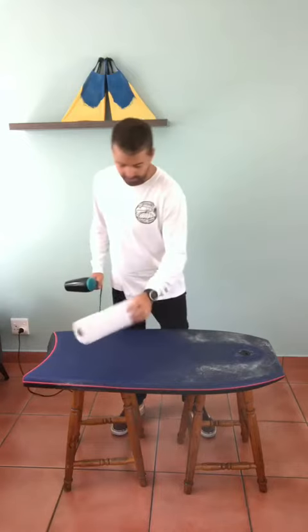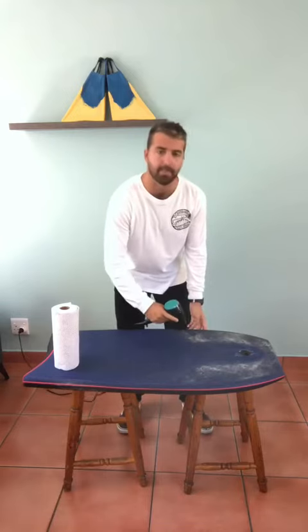Lay your bodyboard down and plug it in. What you want to do is just gradually go slowly up and down the wax — don't hold the hair dryer in one spot for too long, just gradually going up and down.